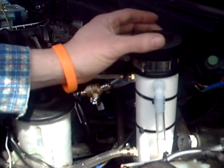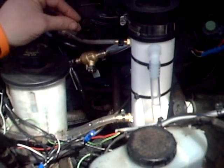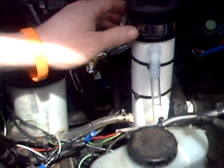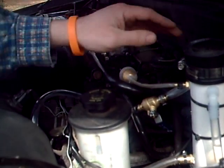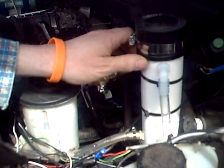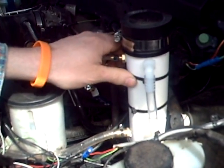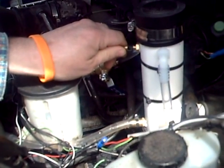I'll take this cap off and you can see the bubbles coming in here while the motor is running, and I'll crack the valve just enough so that when I throttle the motor it doesn't suck more of the hydrogen than it's still going through this bubbler into the manifold at the same time.